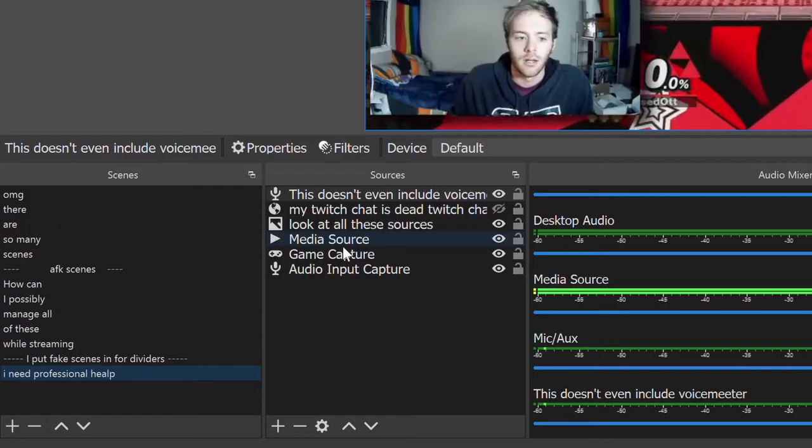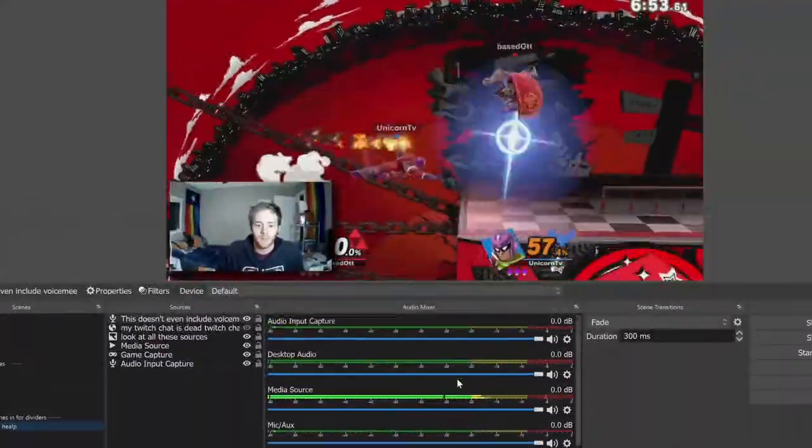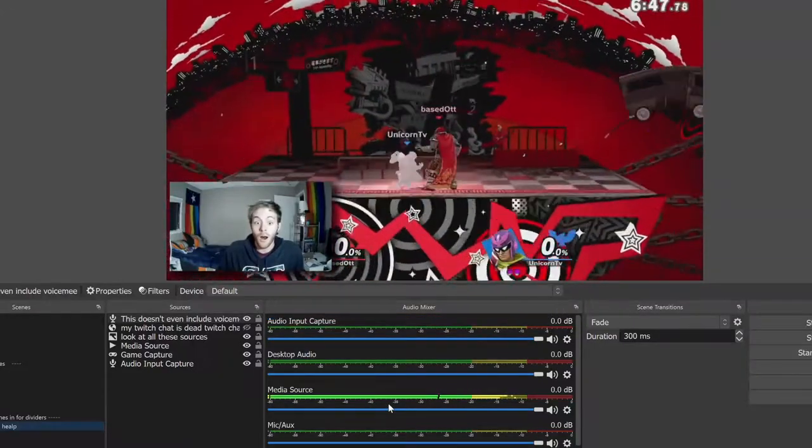And although my stream looks nice and it's got tons of functionality, it's difficult to manage everything while I'm live. It's time for an upgrade. It's time for a stream deck.